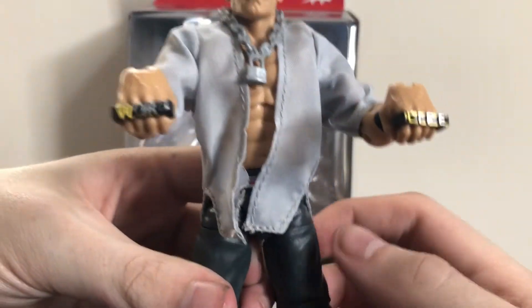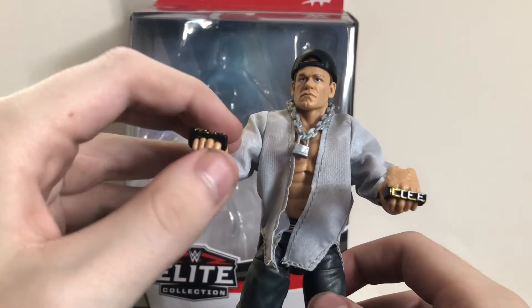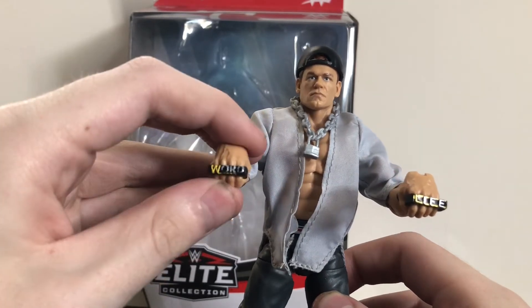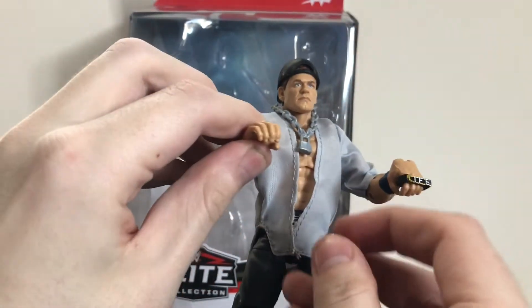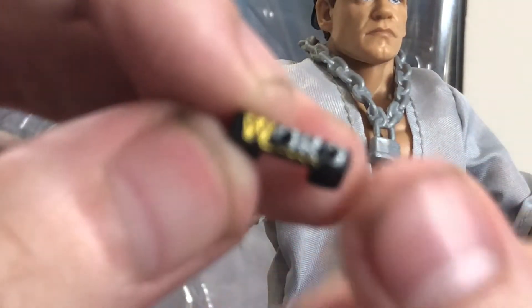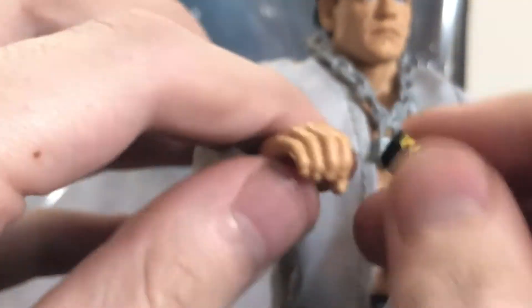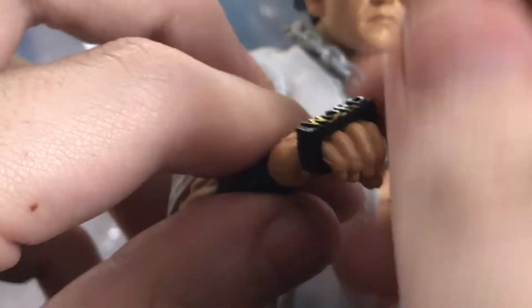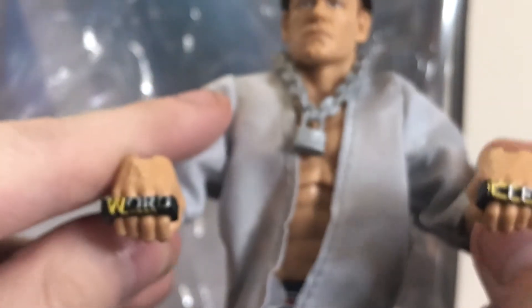He does come with the Word Life brass rings, which look pretty cool. They do come off rather easily, but if you leave them in position they shouldn't slip off. I've had that issue with the Defining Moments John Cena, which is also his Doctor of Thuganomics attire. You just slide them off his fingers. There's a little gap so you can slide them on his hands, and then bend the wrist down to that little pose he had when he played this character.